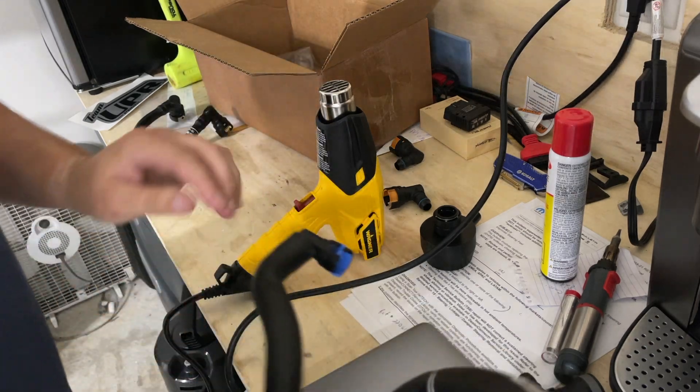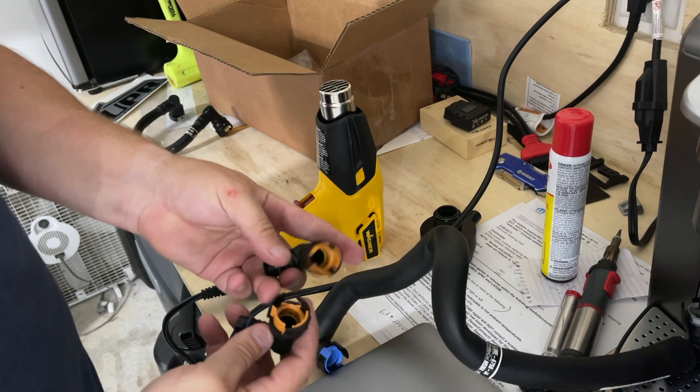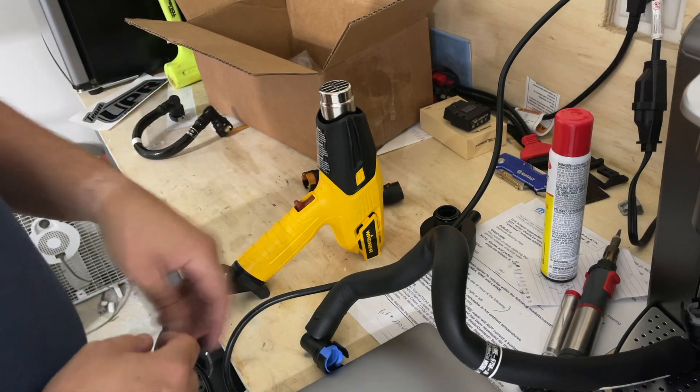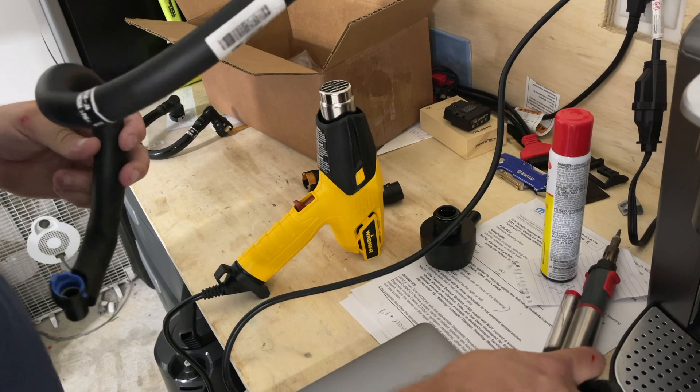UPR probably realized that these clips Ford put on that hose suck and that you're more than likely going to break them. Thank God for them thinking ahead and supplying these in the kit for you so you don't have to worry about it.